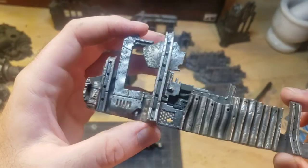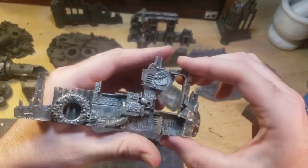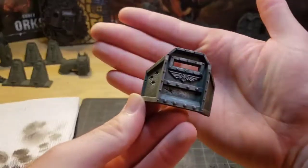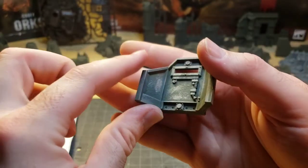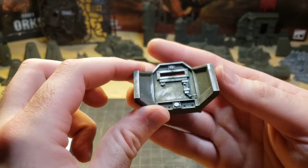This technique works for all types of terrain: army barricades, pipelines, city ruins, and even homemade terrain. Smaller pieces, such as this army barricade, will take less time. However, you will still need to be more careful with them, as a lack of care will make them look out of place on the battlefield.